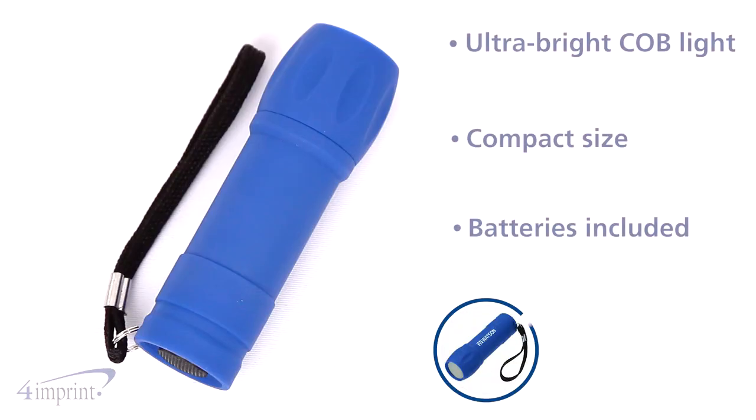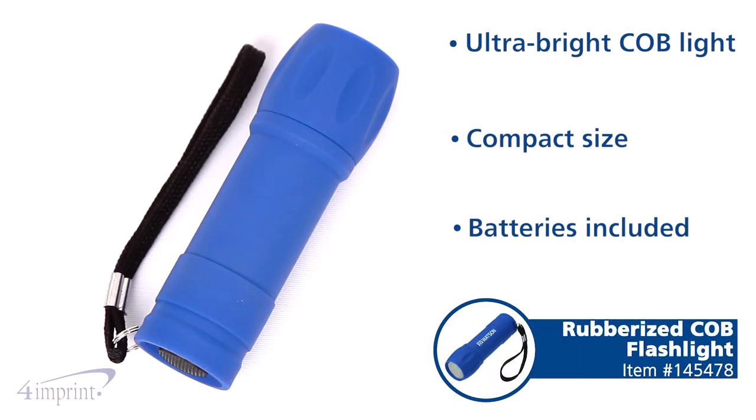Hi, my name is Amber and today we're taking a quick look at the rubberized COB flashlight. These compact flashlights are perfect for purses, pockets, or to stash in your car or at home.